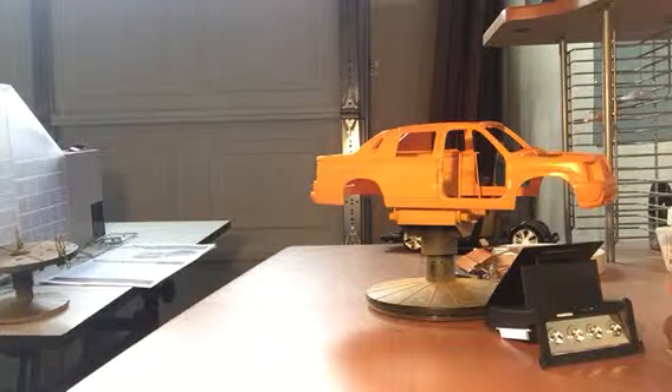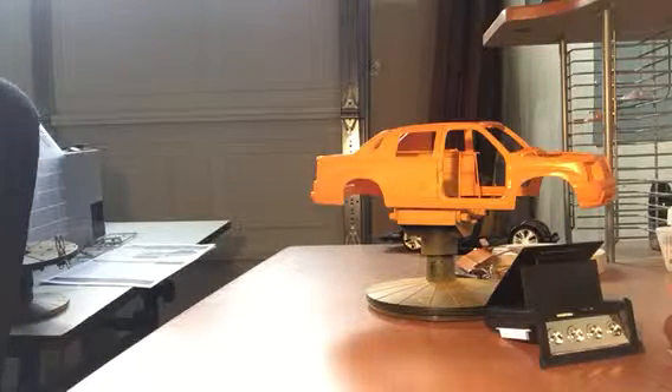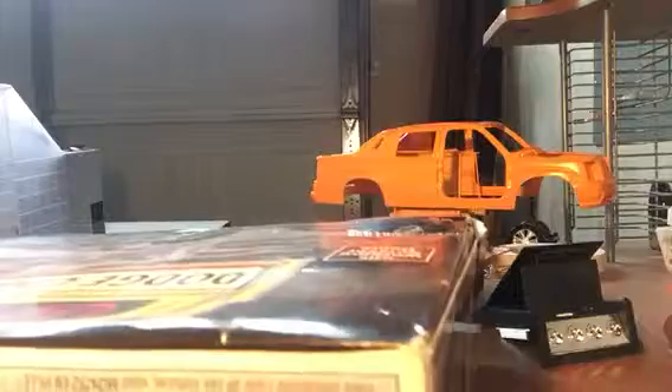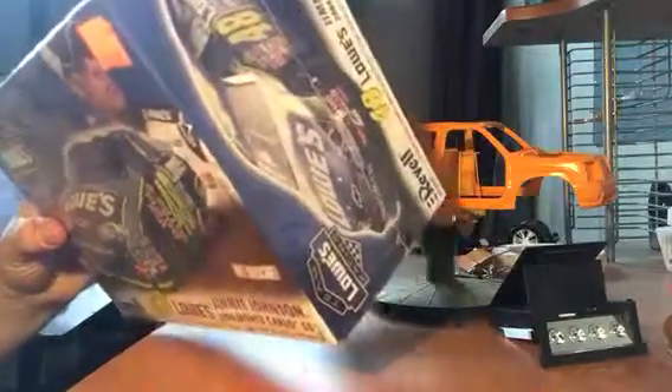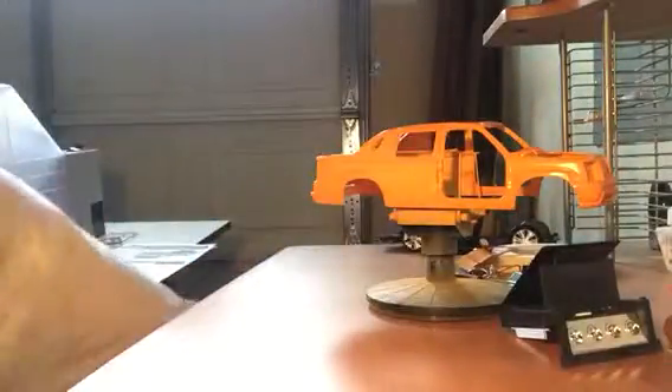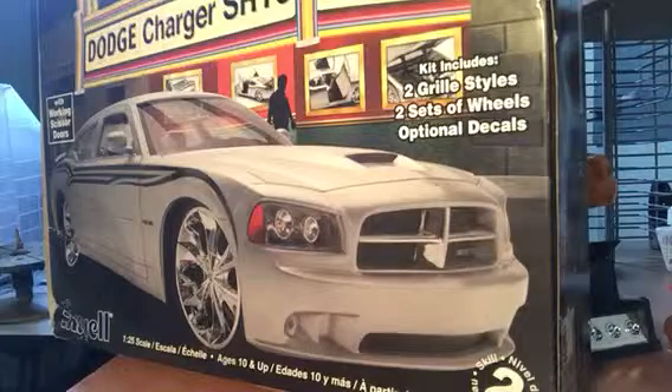There were a couple other things I got — Jimmy Johnson's, and I'm kind of curious to see how that's going to turn out. I've done a couple of race cars now, so that'll be a fun time. And then I went and got the Charger out of this series that I just got done building. I'm curious to see how the wheels and stuff are going to be — it's just like the truck, there's a bunch of different options.